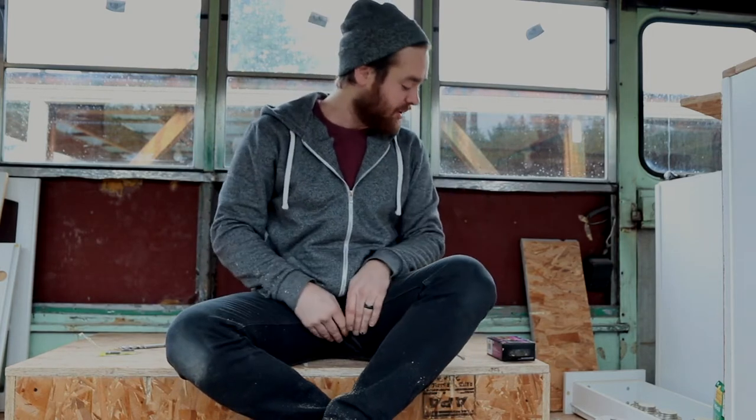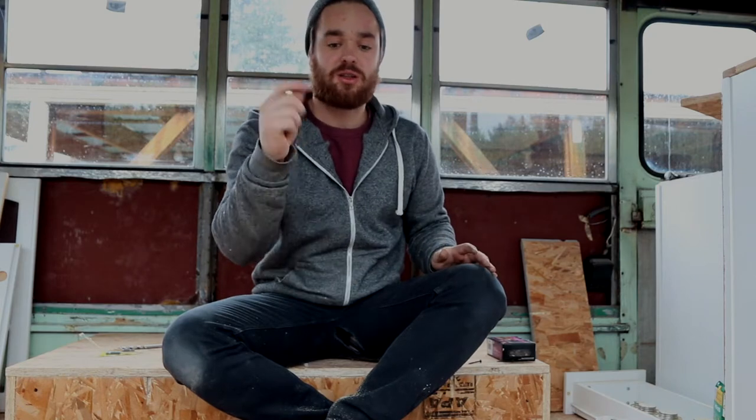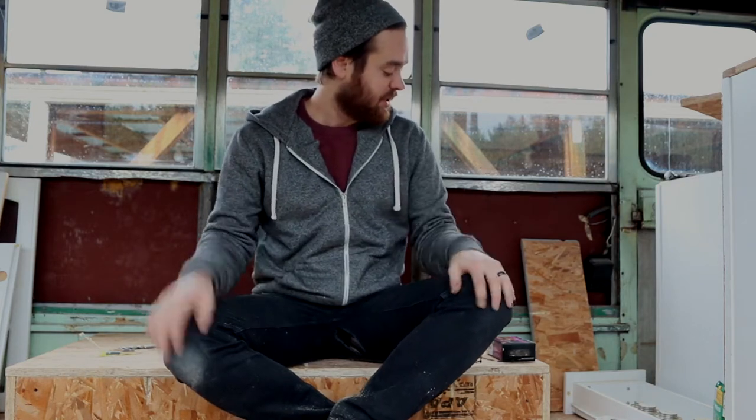I use drywall screws to screw in the plywood. That's what we're doing today — hope you guys enjoy, let's go.